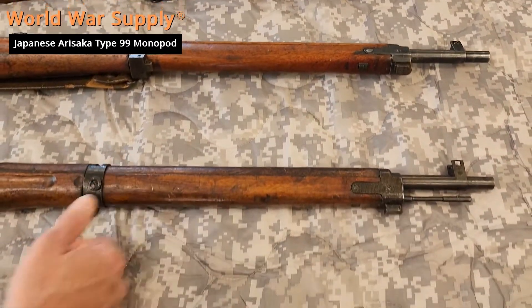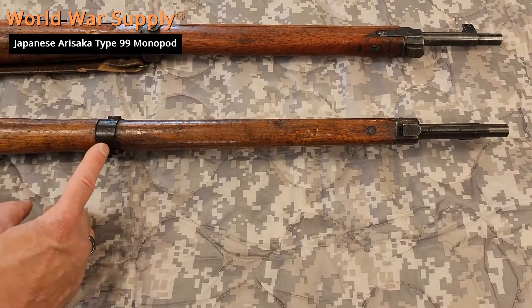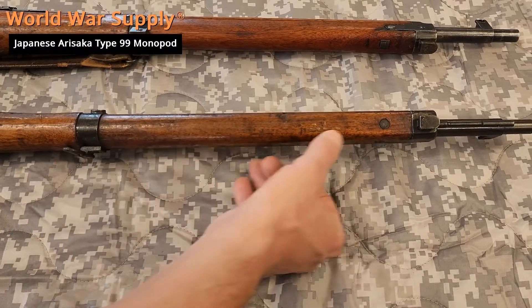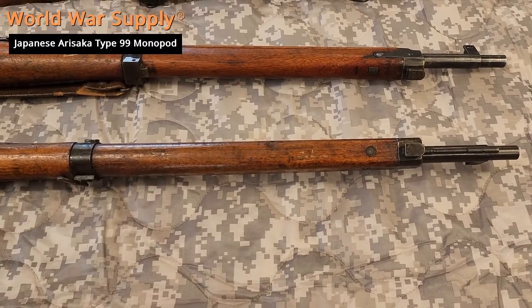Later in the war as manufacturing declined, they did away with the monopod altogether. You see the different front barrel band that has no way to attach the monopod, and obviously there's going to be no sign that there ever was one. There's no way that it would attach in the back.